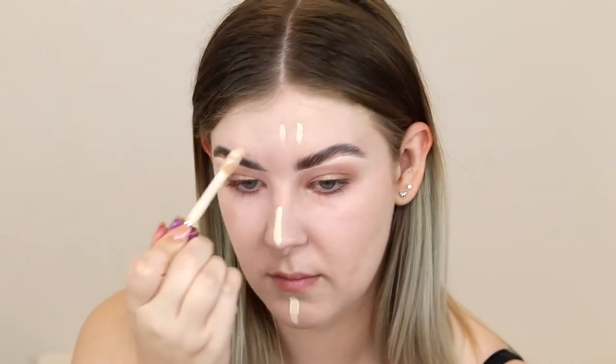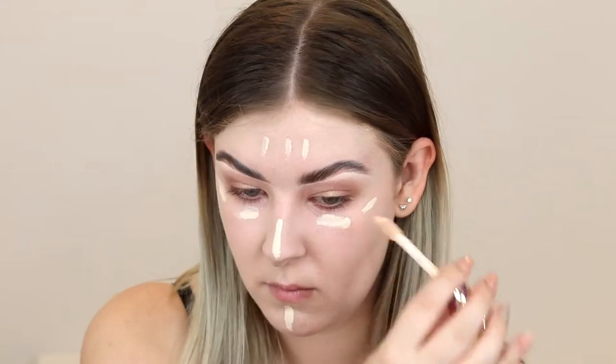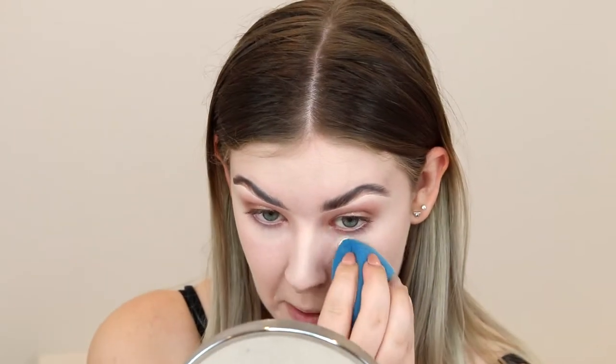Now I'm going to do some concealer. I'm going to take my Tarte Shape Tape and just conceal a couple of spots on my face, then blend that in using my sponge. Now I'm going to powder — I'm going to take my Nikia Joy Cosmetics Loose Powder and press this into the places that crease fastest on me, then set everywhere else with a brush.